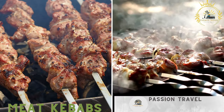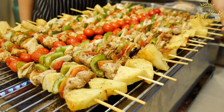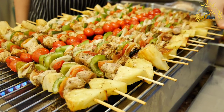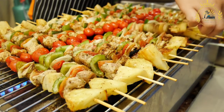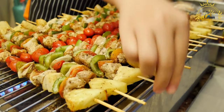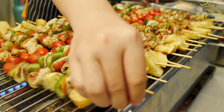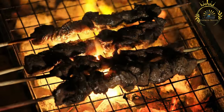Meat kebabs: skewered and grilled pieces of marinated meat, often served with bread. Meat kebabs are a popular dish enjoyed in many cultures around the world, consisting of small pieces of marinated meat — usually beef, chicken, lamb, or pork — and sometimes vegetables or fruits, skewered on sticks and grilled to perfection.